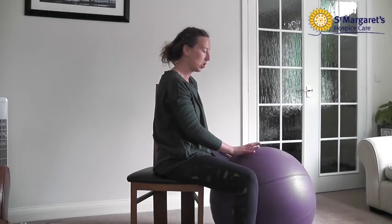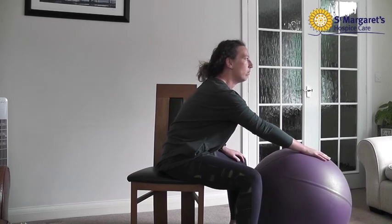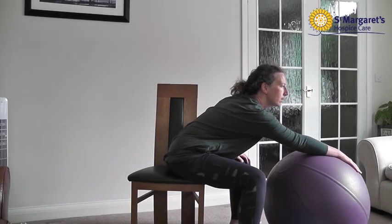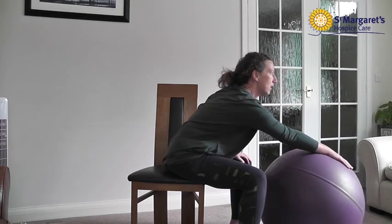This is a really lovely one to start with and it's a nice gentle exercise. You may find it easier to do both arms, or you may find that you want to just work on the affected side. For the purpose of demonstration, my right side is my affected side. So I'm taking that arm, moving with the ball, holding that stretch, and then bringing it gently back in.